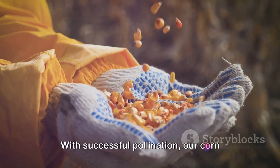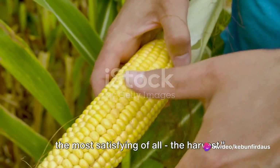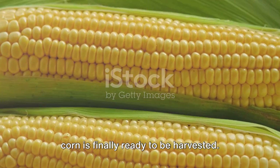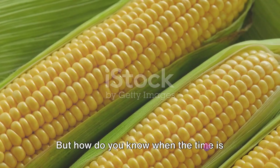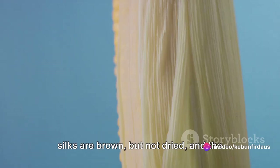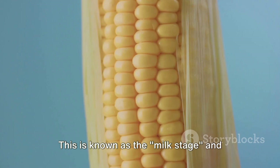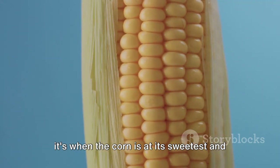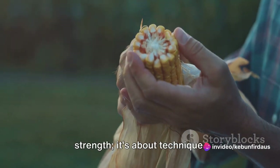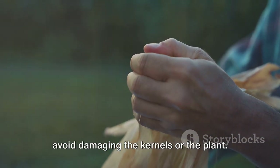With successful pollination, our corn plants are now ready to produce their sweet, juicy kernels. The final stage in our corn's journey is the most satisfying of all — the harvest. After weeks of nurturing and care, the corn is finally ready to be harvested. Sweet corn should be harvested when the silks are brown but not dried and the husks are still green. The kernels should be plump and milky. This is known as the milk stage and it's when the corn is at its sweetest and most tender. Harvesting corn isn't about brute strength, it's about technique — you'll want to be gentle to avoid damaging the kernels or the plant.